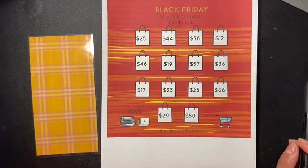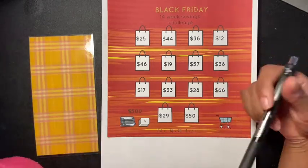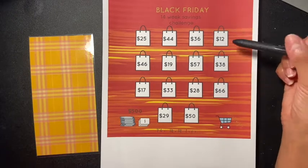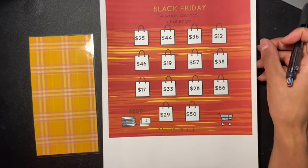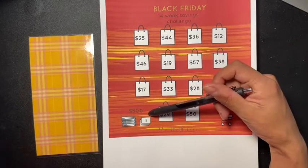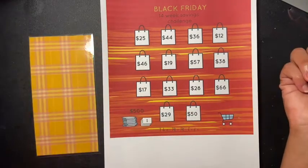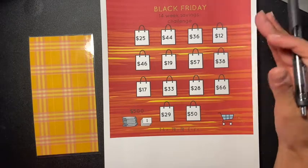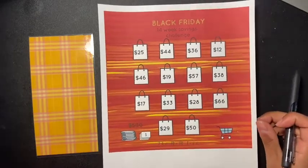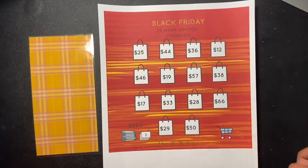Let me know what your number is in the comment section below — let's play this little bingo thing together and have a little fun. Pick out a number and that's the amount I'll be choosing next Friday. This is the Black Friday 14-week savings challenge — at the end of 14 weeks you should have $500. I know I have a lot of challenges going on, but I might just use some of this money for Christmas depending on the deals.